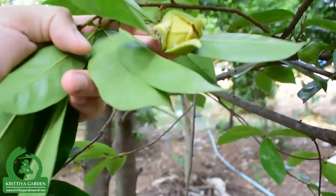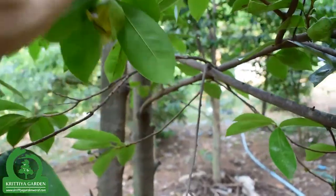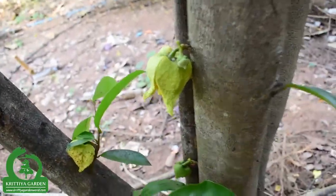Oh, it's a bloom. After flowering, it has a bloom. After the bloom comes a fruit.